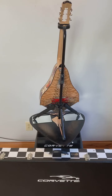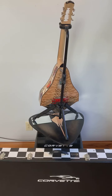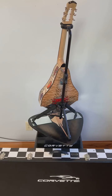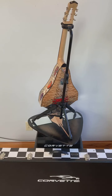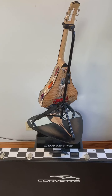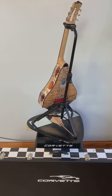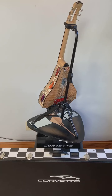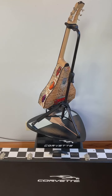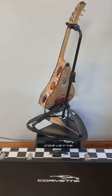The fingerboard is made of striped ebony with the tail of the stingray being black ebony and outlined in abalone. The neck also includes inlays of the word Corvette as fret markers in the correct font, and it also has a mother of pearl inlay of the abstract Corvette emblem that GM used when they introduced the C8 Corvette new generation in 2019.